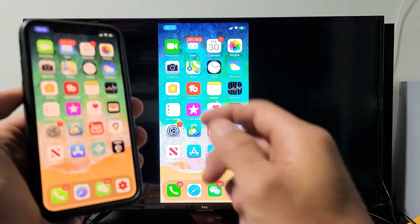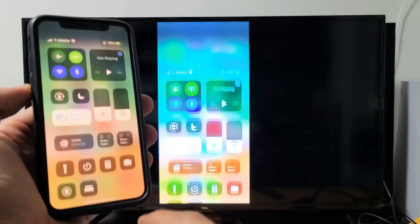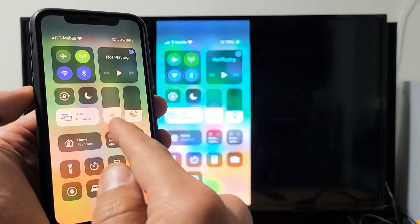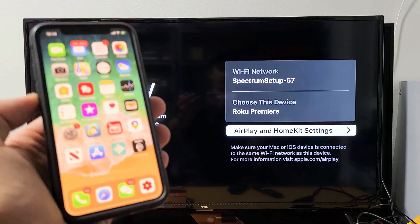If you want to go ahead and disconnect, simply go back to your control center — top right hand side on this phone. Before it said screen mirroring, now it says the device that I'm connected to, which is my Roku Premier. Just tap on that and tap on stop mirroring right there. And there you go. Good luck.